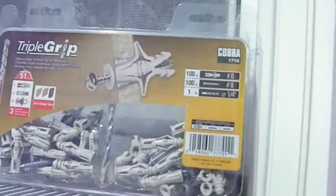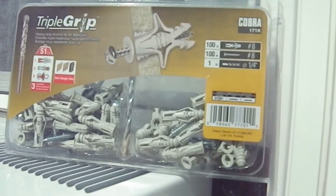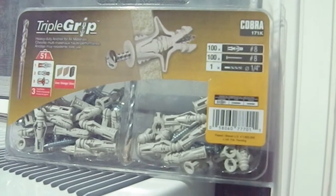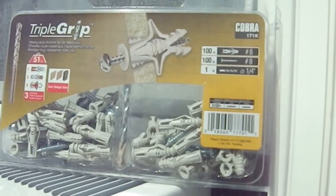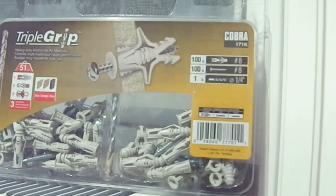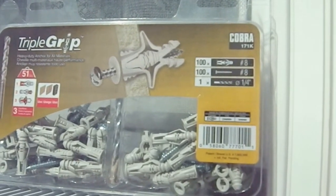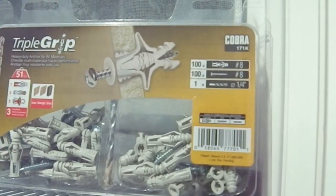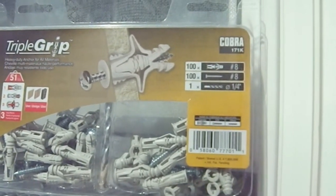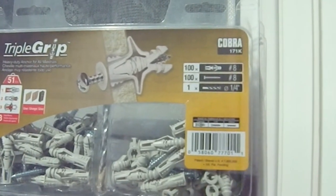I'm going to try using one of those anchors in one of those holes. The drill bit you need is already included in the kit. You drill a hole, put the plastic insert in, and then screw in the screw. These are called heavy duty — I think they're rated for maybe 50 pounds, but even if it's 30 pounds I don't care. There are two of them and this board weighs about six pounds. There's going to be six screws holding this in, with two already doing something.